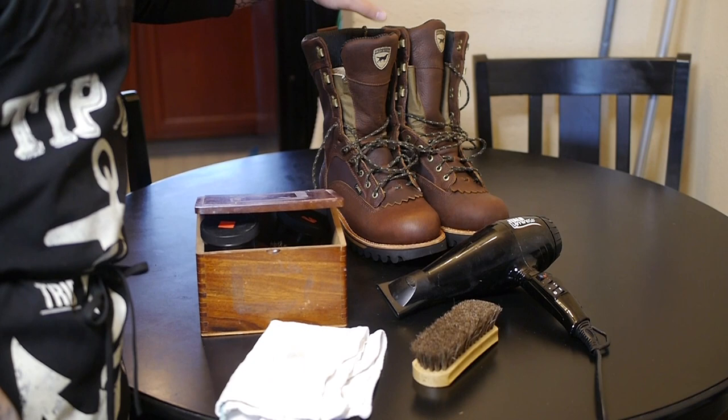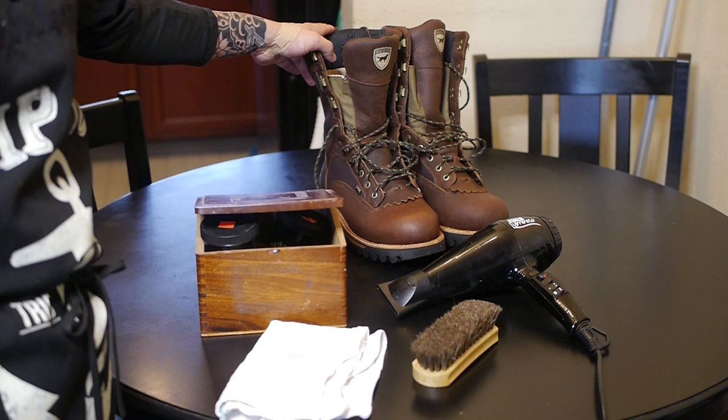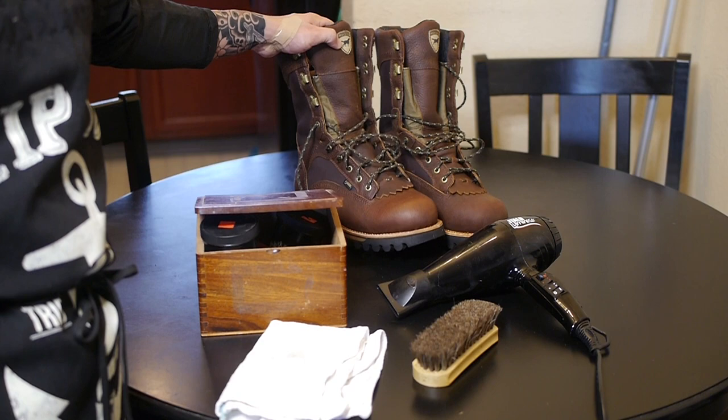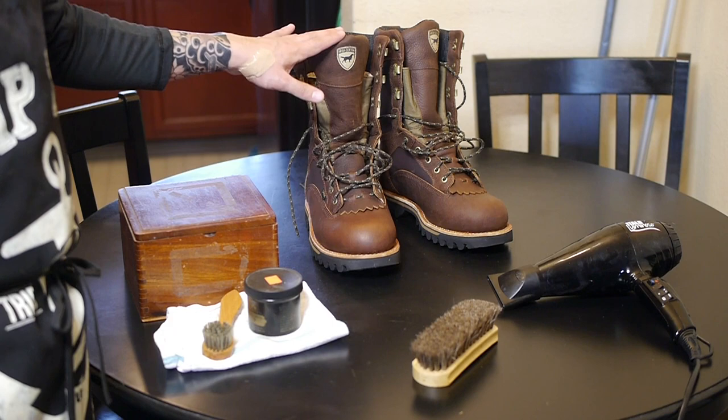You're also going to need a pair of boots. These are the Irish Setter 882s, the 600 insulation Thinsulate ones. I bought these for some ice fishing trips and also when I go out hunting with my dad — just a more insulated boot for me. So we're going to be conditioning these today.